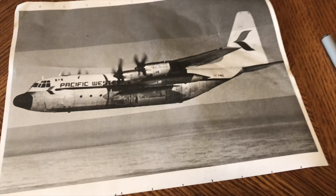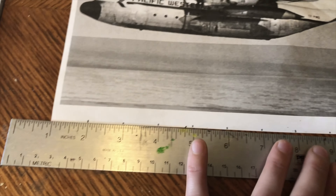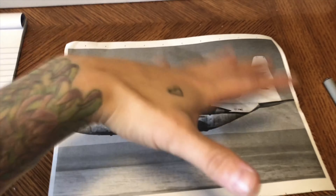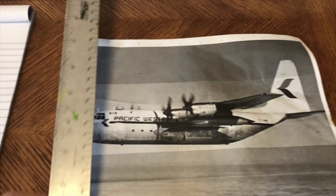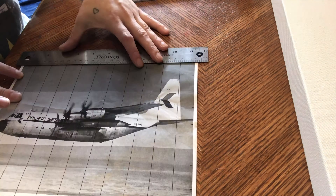I have gone ahead and marked the spaces at an inch interval, top and bottom. As for the spacing in the center of the canvas, I like where it's at, so I am just going to start my ruler right from the start of the paper and do the same thing — grid it per inch.